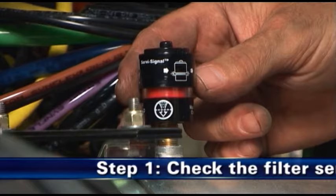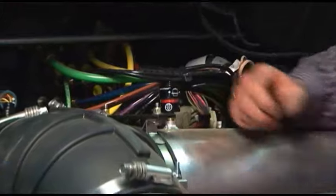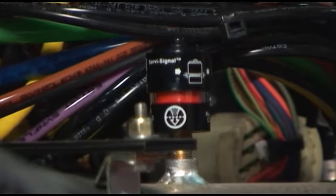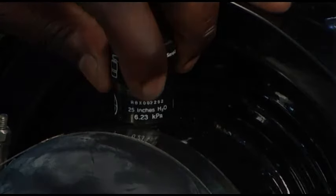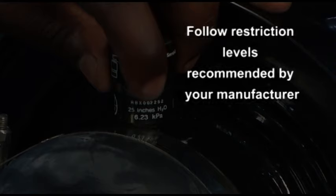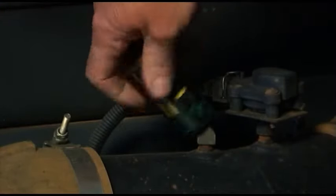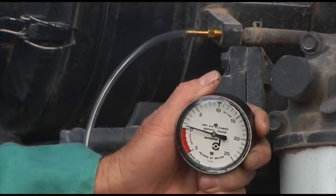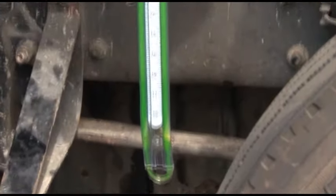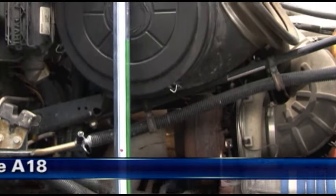Step 1: Check the filter service indicator. Filter service indicators mounted on the air cleaner system are recommended for monitoring the air cleaner restriction level and indicating when servicing is due during normal operation. Replace the filter only when the restriction level has reached the maximum recommended by the engine or equipment manufacturer. If the restriction level is in question or to test the initial restriction, remove the filter service indicator and measure the system restriction using a clock-type restriction gauge or a water manometer. For more on Donaldson restriction indicators and measuring tools, see Module A18.